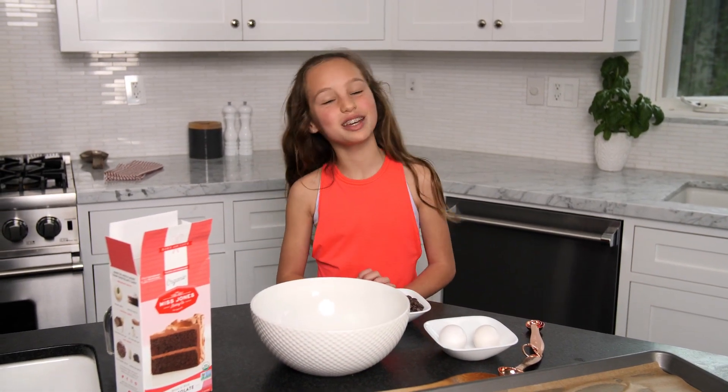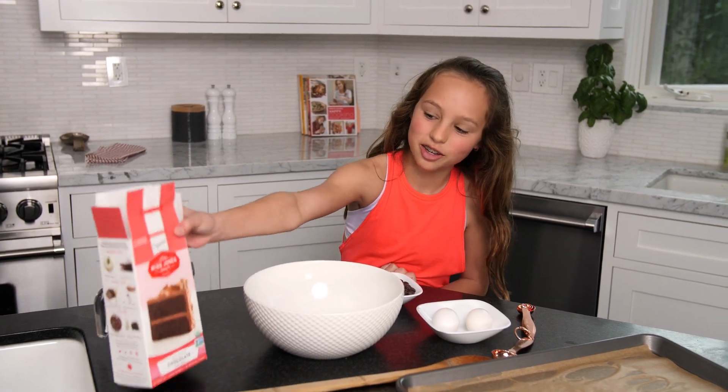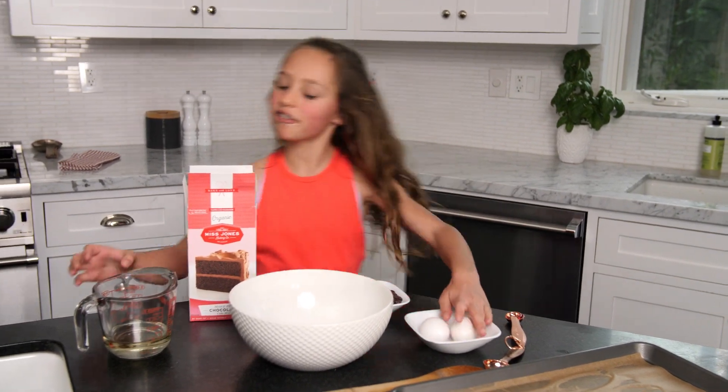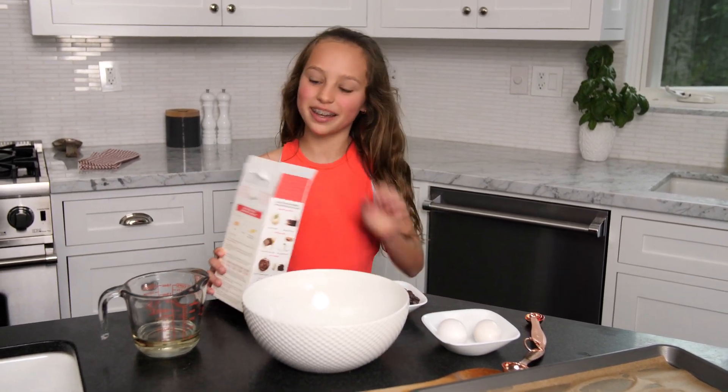Hi, I'm Jade and I'm taking over my mom's kitchen hacks. I heard there was a hack that you could take any cake mix and two eggs and a half cup of oil and it would make cookies. So today I'm gonna try it.